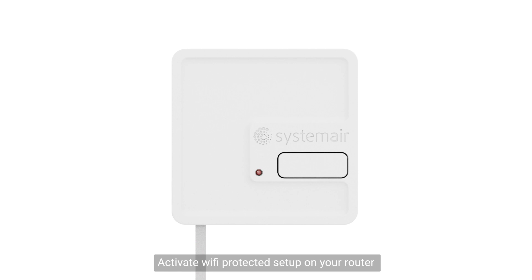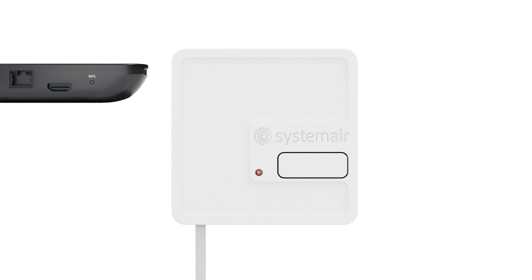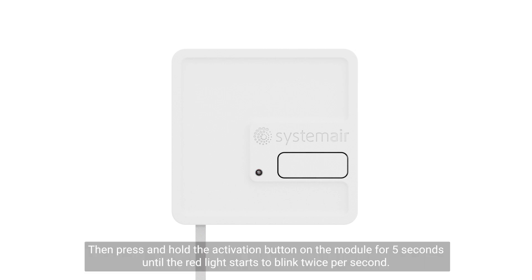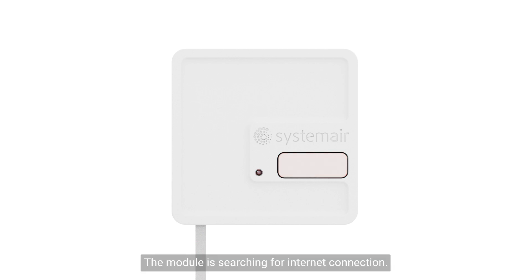Activate Wi-Fi protected setup on your router. Then press and hold the activation button on the module for 5 seconds until the red light starts to blink twice per second.